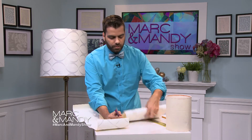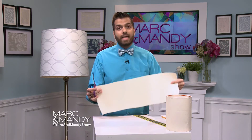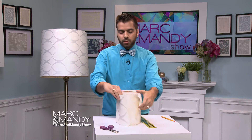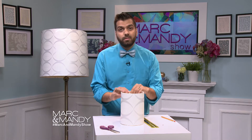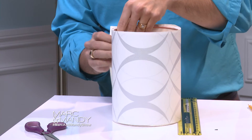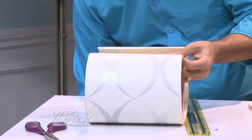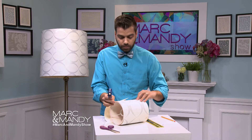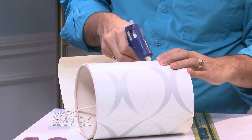Then we end up with something like this — that's what we're actually gonna use to recover our lamp. We're gonna wrap this around the lamp, and you can see how all of a sudden it looks so much better. The first thing you're gonna do is glue it on one end. Grab your hot glue gun — make sure you don't burn your fingers, because that's a rookie mistake everybody does at one point or another.